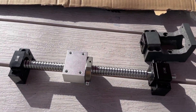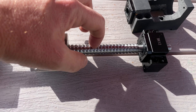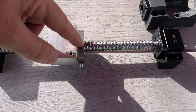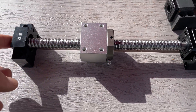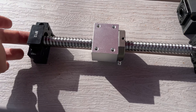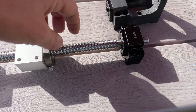This is a 16.05 ball screw. The 16 means the diameter is 16 millimeters wide, and the 05 is the lead — so each rotation moves this block five millimeters. When you're buying them, remember the length measurement in Chinese listings goes from end to end of the shaft, not from the start of the threaded lead to the end of it.